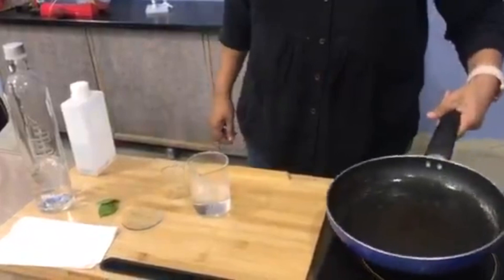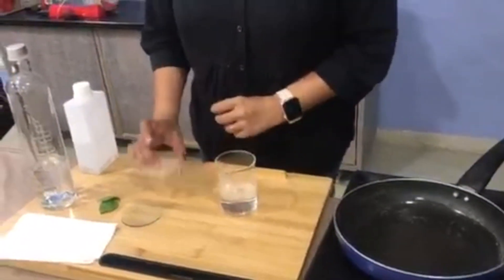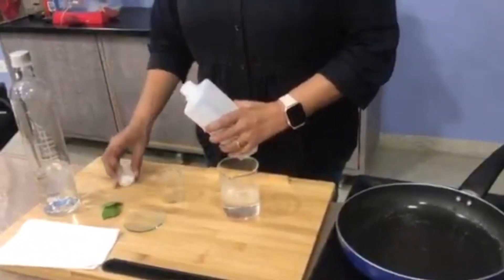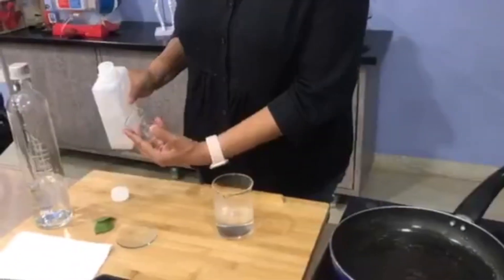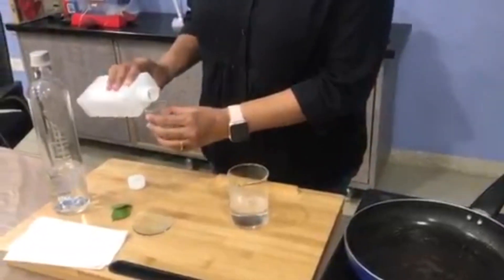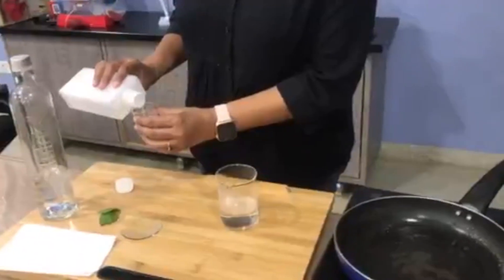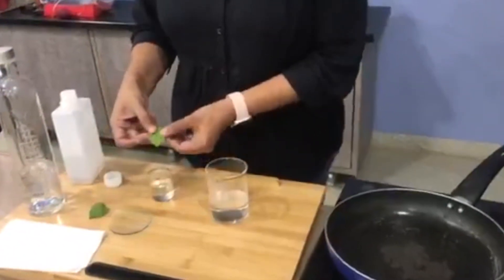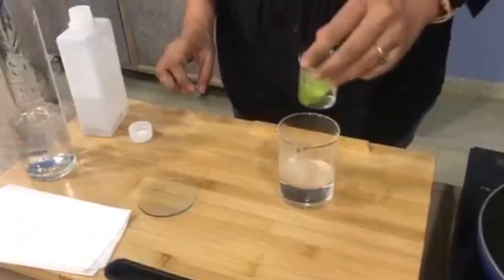We've poured the water into the beaker. Now for the next step, we take the small beaker and put some ethyl alcohol in it — around 30 ml, about half of the small container. Then we take the two green leaves and dip them into the alcohol, pushing them inside.